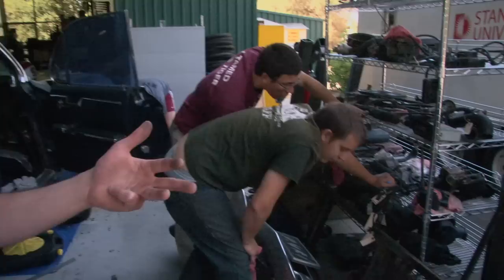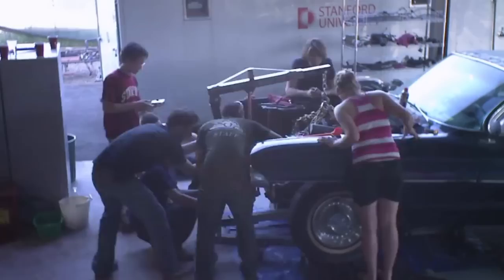As we get in there and open it up we're kind of discovering these secrets. It's a mystery machine. I used to think it was a Fleetwood — my whole life growing up we thought it was a Fleetwood — but it turns out it's a DeVille.